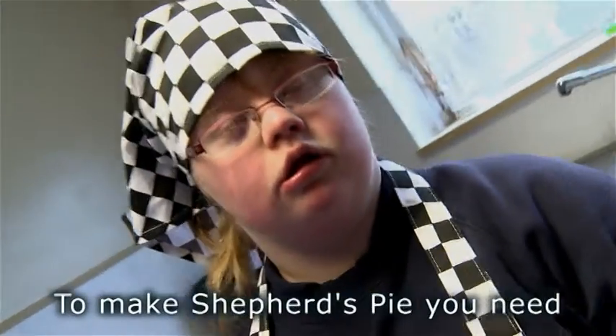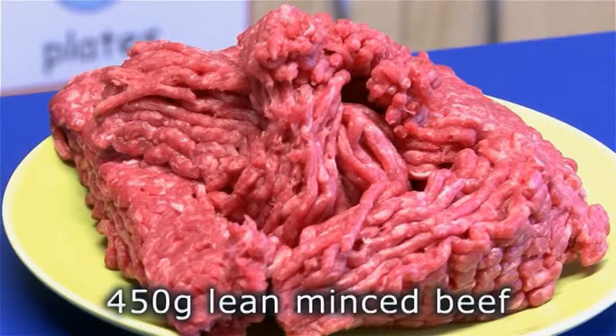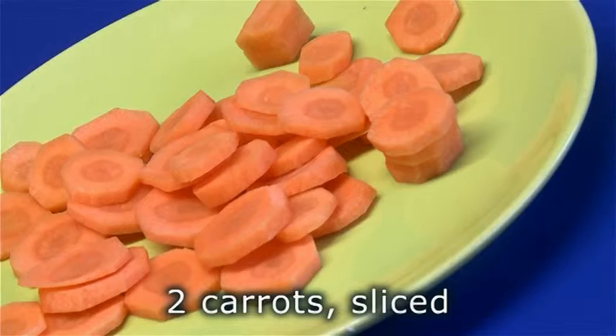To make Shepherd's Pie you need: 450 grams of lean mince, 1 large onion finely chopped, 2 carrots sliced, 300 millilitres of water, and a packet of Shepherd's Pie mix.